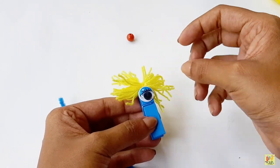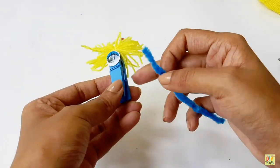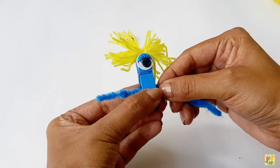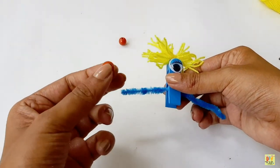But something's missing. We need an eye for our clothes bag monster. Get your fuzzy wire for the hand. Insert two beads on each side of the fuzzy wire.